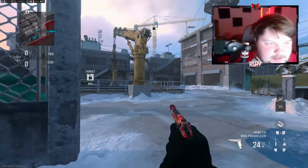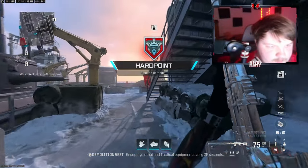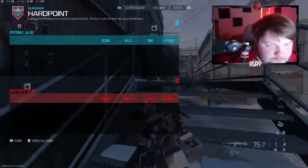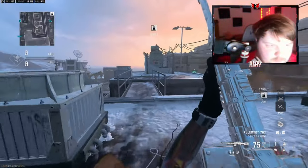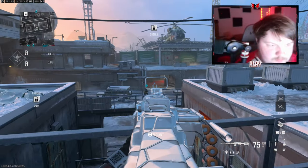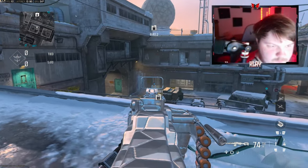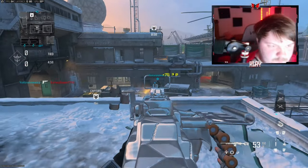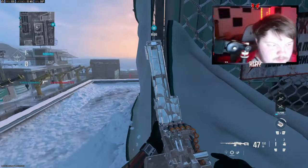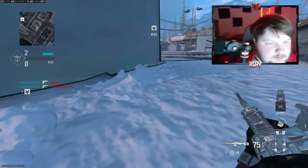We're going to be checking out the second class setup of the Pulemyot. We've got four teammates, they have five. Someone just took my kill — he's going crazy with that pistol.